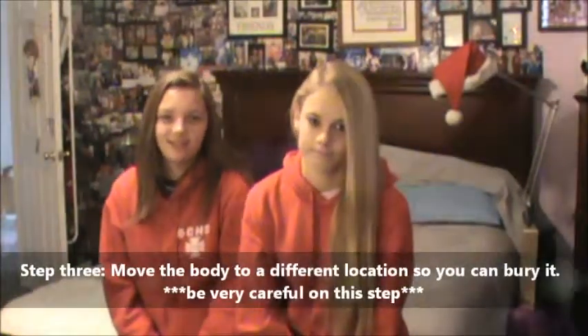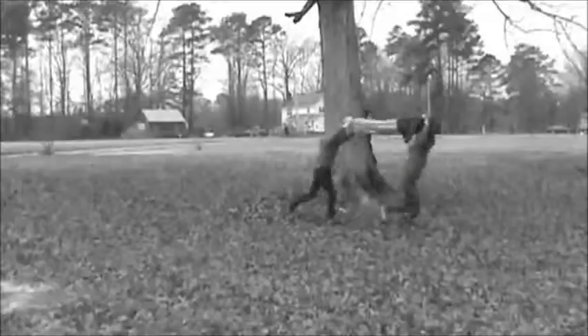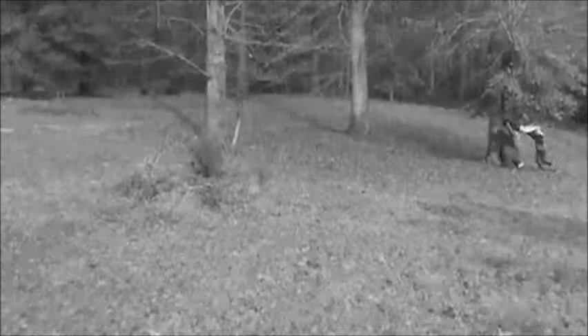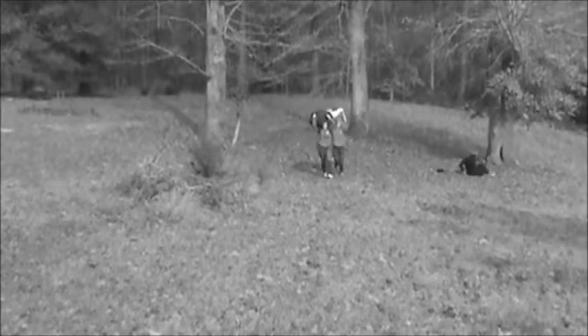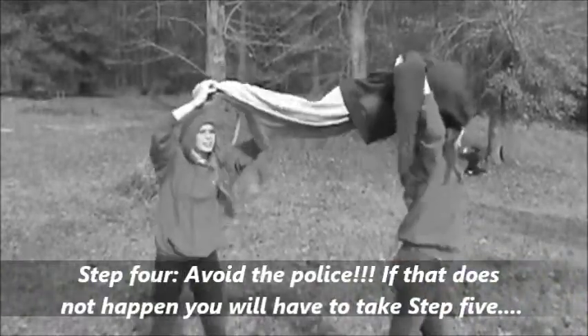So maybe putting it in my sister's bed wasn't the best idea. Now it's time for step three: moving the body to a place where we can bury it. Let's go. Step four: abort the police — I'll call this step optional.